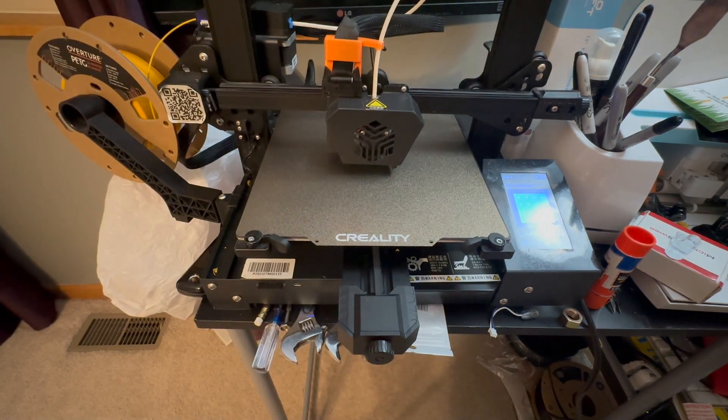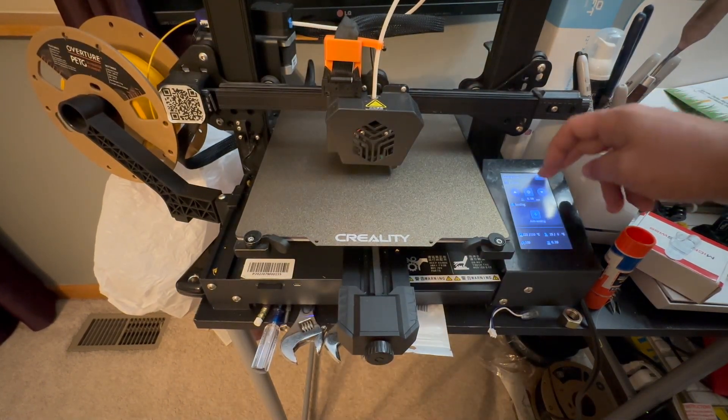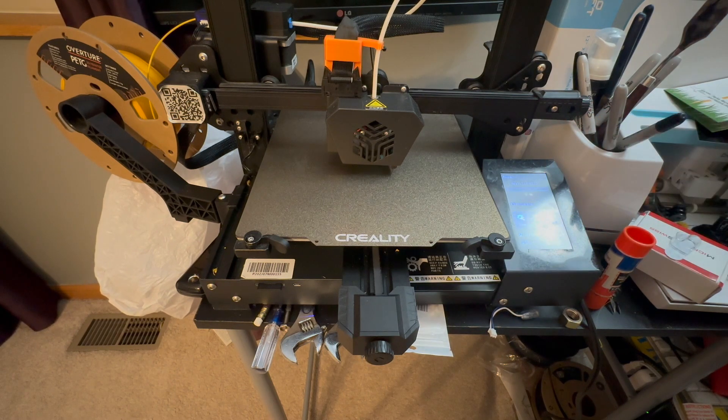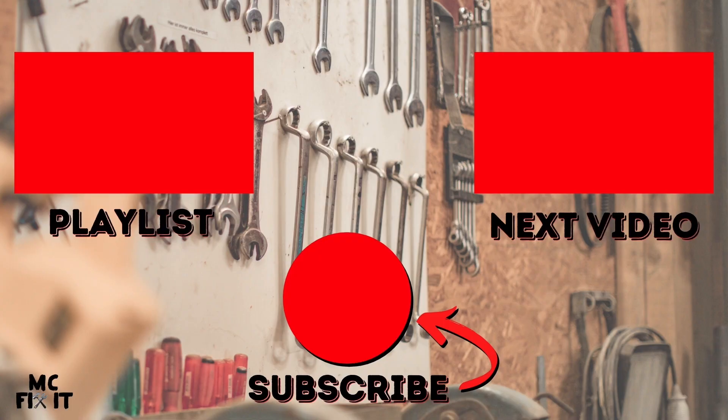Now that it's all leveled, you can go ahead and print your first print. If you do have any questions, go ahead and put them in the comment section down below. Thank you guys so much for watching — hope you have a great day!